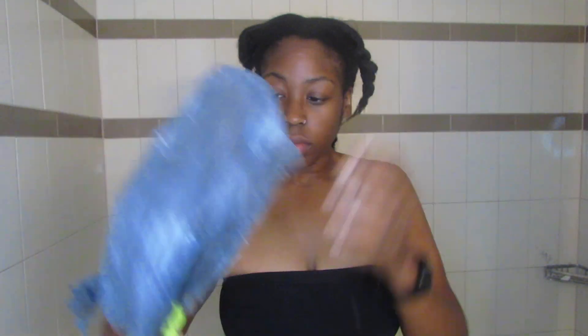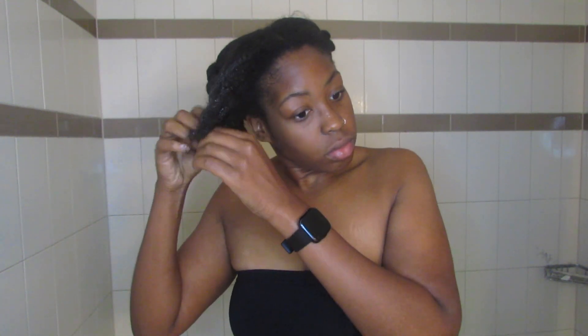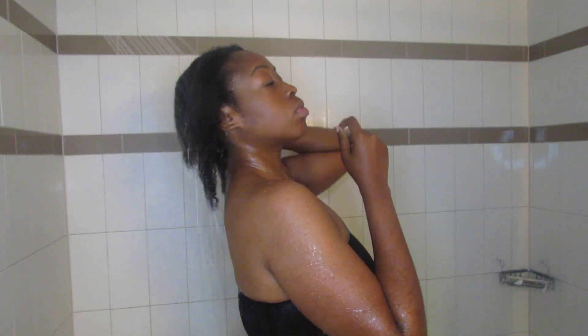Okay, so now that the deep conditioner has been sitting, I'm just taking the plastic bag off and undoing the twists. I don't prefer to wash my hair in sections — it's time consuming, irritating, and I don't feel like I really get my hair that clean — but you do whatever you prefer. So now I'm just going to get it wet before I start to shampoo it.